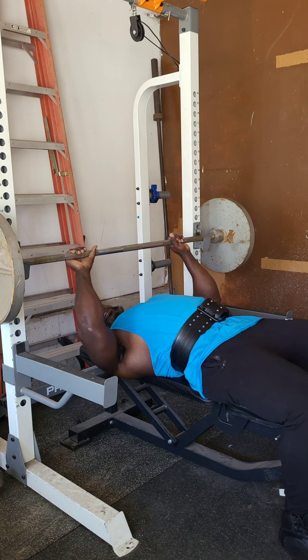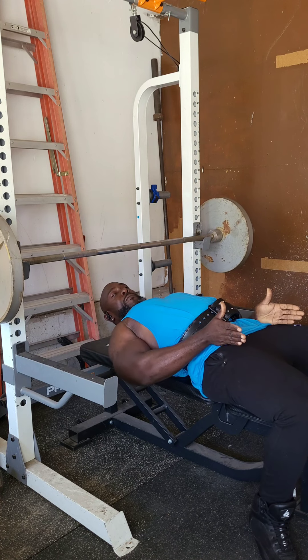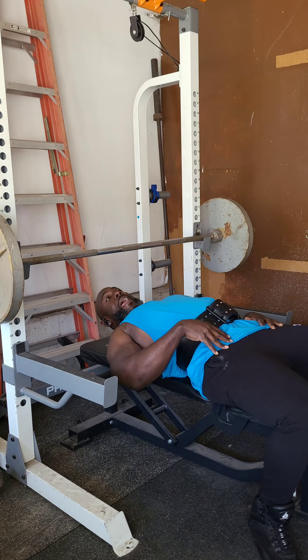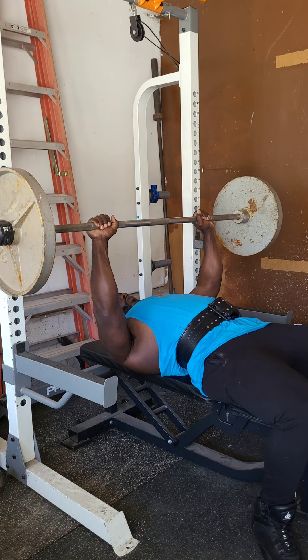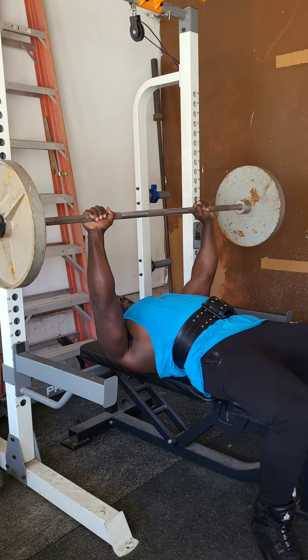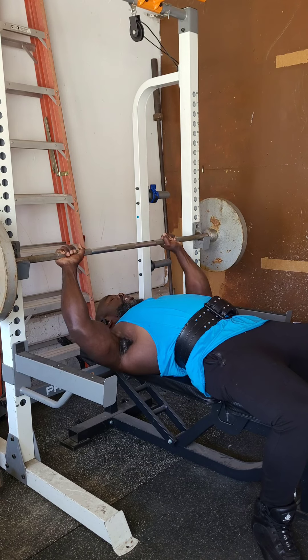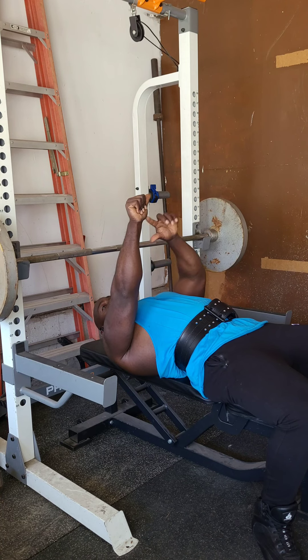When bench pressing for strength, make sure your eye level is at the bar, arch your back, and keep your feet wide for a good, balanced stance on the bench. Take the bar off the rack, come down with elbows tucked and chest as high as possible, then fire up. Repeat, using a full body movement — leg drive sending energy up through your arms as you fire up.